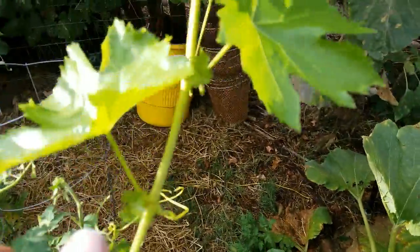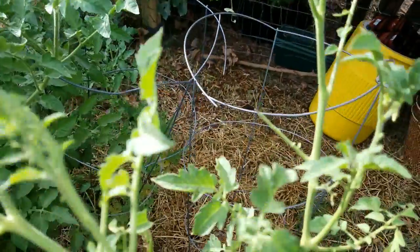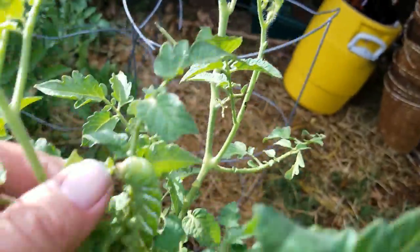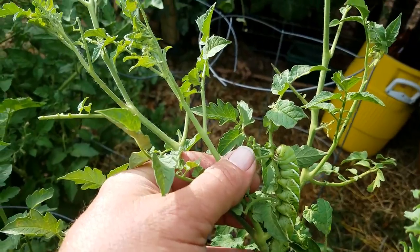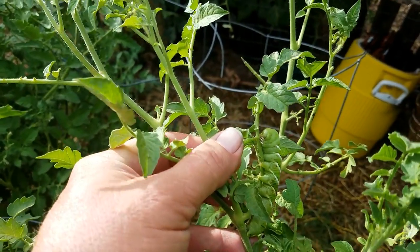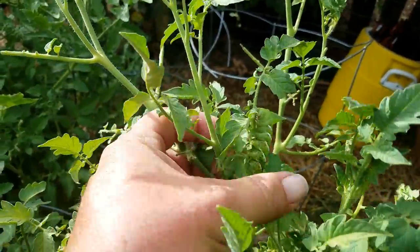What they always are is this guy — and man, he's hard to see. Let me see if I can get a good picture of him. Here's a good shot — get the leaf out of the way — tomato hornworms. Those guys are your culprits with your tomatoes and your peppers.